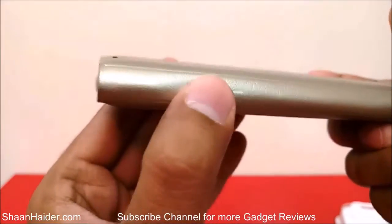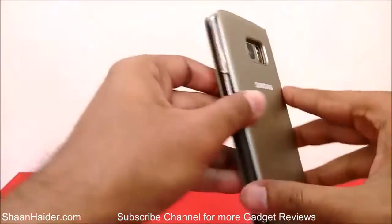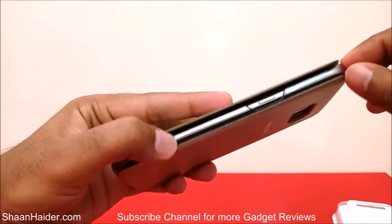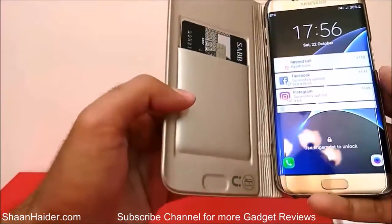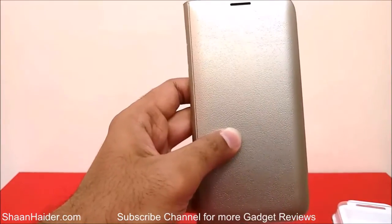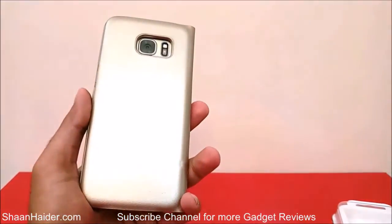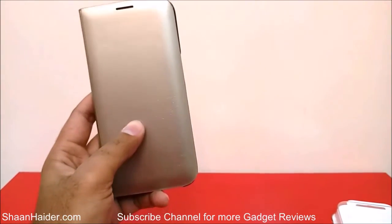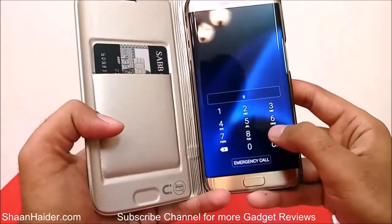The volume keys are clearly marked — volume up and volume down — and they work perfectly. There is a perfect cut for the camera and rest of the sensors. The case has dual protection on the back: the hard plastic case plus the outer material. It has automatic unlocking, a credit card holder, four types of LED notifications, and LED Caller IDs. This is a very nice case for your Samsung Galaxy S7 Edge, available to buy from Mobile Fun — the link is in the description. Don't forget to subscribe for more videos, tips, tricks, and reviews. Have a nice day!